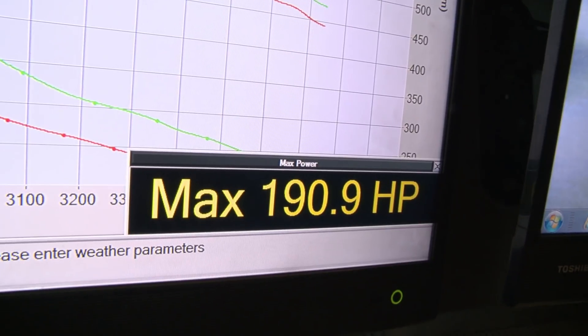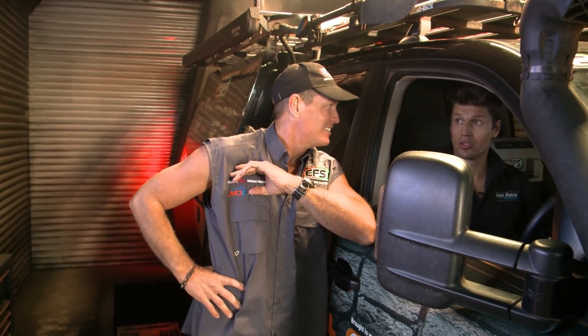147 to 190 — definitely a good increase. That's at all four tyres, so it's come up a good gain. Your torque off the bottom is going to be unreal. It's a nice, safe, reliable tune, perfect for touring. It's going to be a good package, going to work out really well.